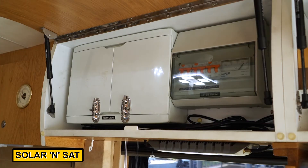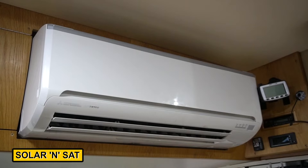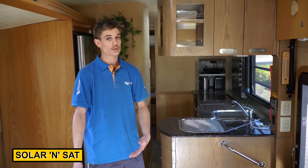We've had the electrician run a heavy cable up to the sub board, and now the customer can run both his split system air conditioners at the same time as well as his dishwasher, microwave, toaster, kettle, and even his washing machine down below.